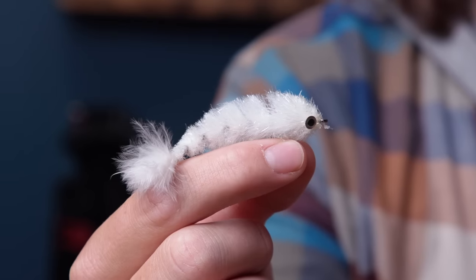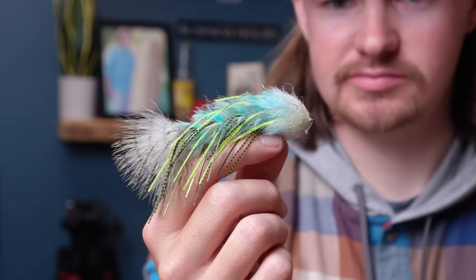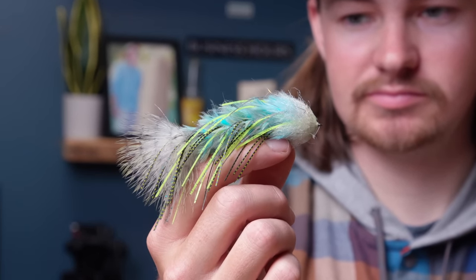These are pretty cool flies — it's called Blaine Chocolate's Game Changer. We love tying these. I would not throw this right now given the conditions, but this kind of stuff — bigger game changers, these leggy boys, a regular feather game changer like a Drunken Disorderly, stuff with deer hair — that's stuff I would throw on those deeper sinking lines when we actually get more water.